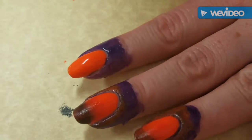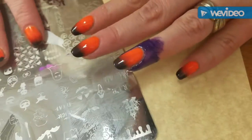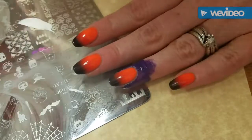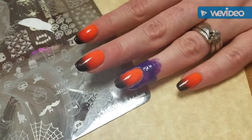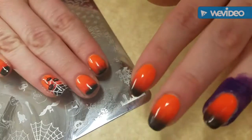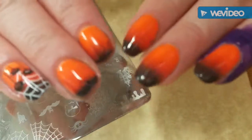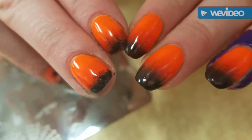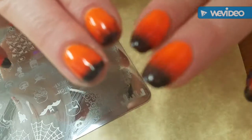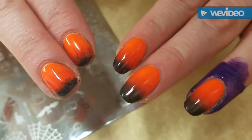Okay, I'm back. I ended up not using the Bundle Monster black. On my right hand — if I get close, can you tell? I just did not like the way it blended, so I went ahead and just did several coats of the other one.